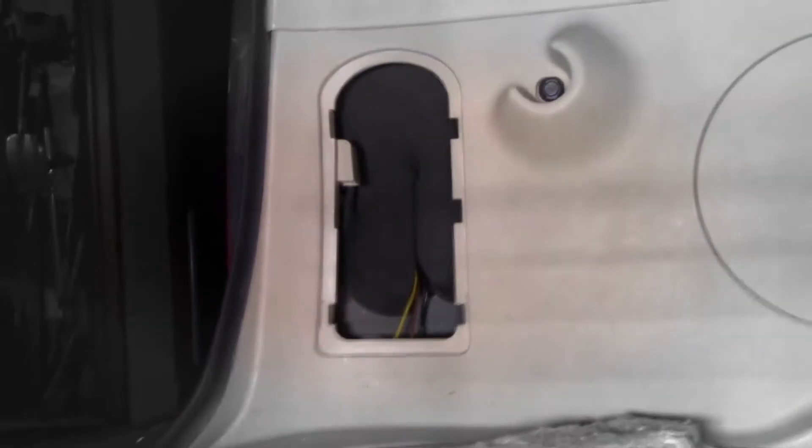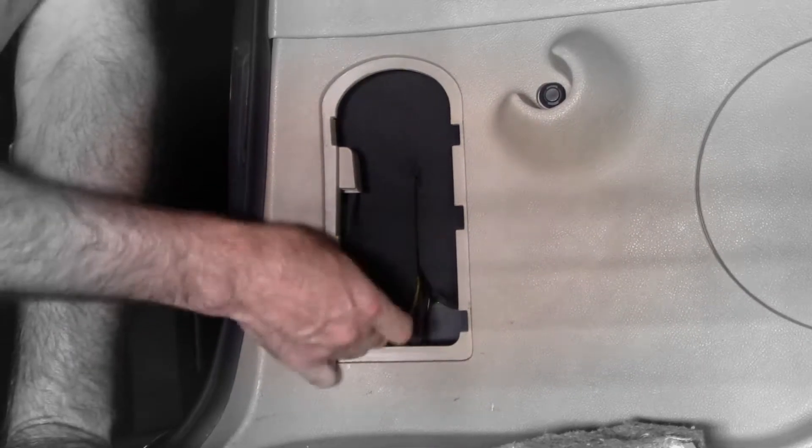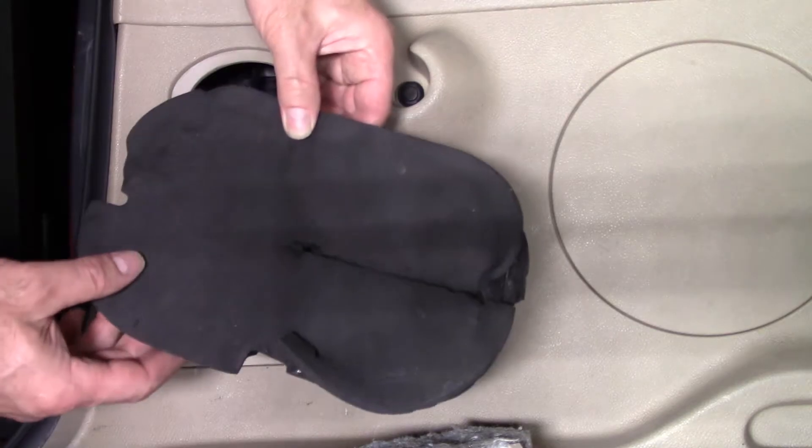Inside the soffit is a foam pad. We need to remove this pad without damaging it. I dropped it — but the foam is now removed.